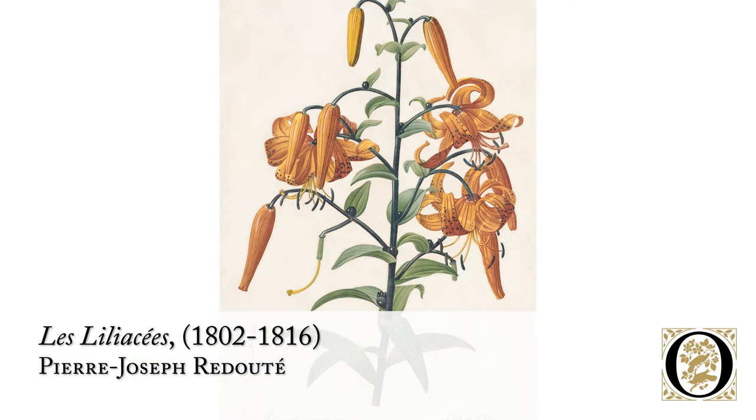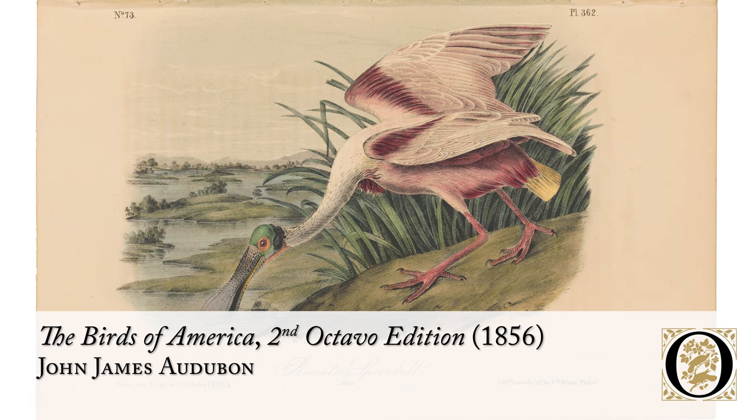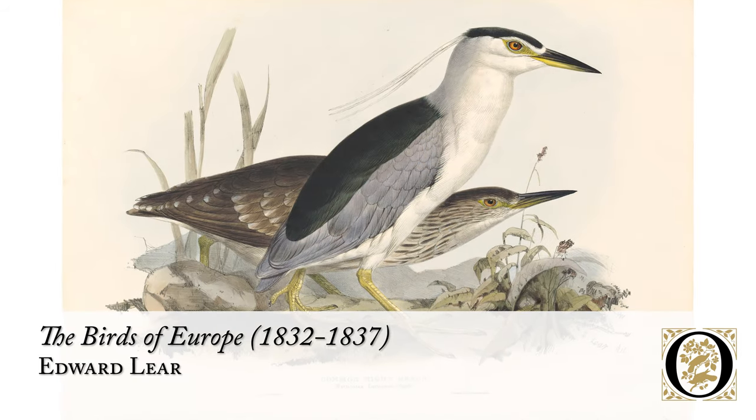Hi, I'm Joel Oppenheimer, and we are on the second floor of our downtown Chicago Art Gallery. Today, we're going to explore six more prints from our Natural History Art Collection. We're going to be viewing two engravings by Pierre-Joseph Redouté, two lithographs by John James Audubon from the Octavo Edition, and two hand-colored lithographs by Edward Lear.